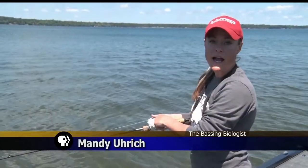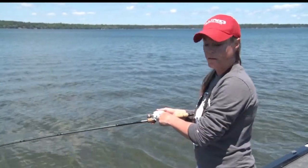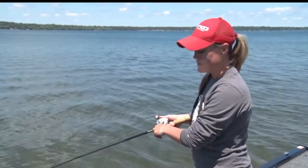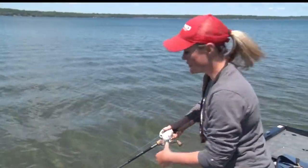Mandy's going to show you when she catches a fish how she handles it and then how she releases it. As Ray introduced, timing is everything with these fish — getting them in quickly, getting them back to the water quickly, and getting that perfect photo while you're still at it. Let me just get this guy up here and we'll show you how it's done.